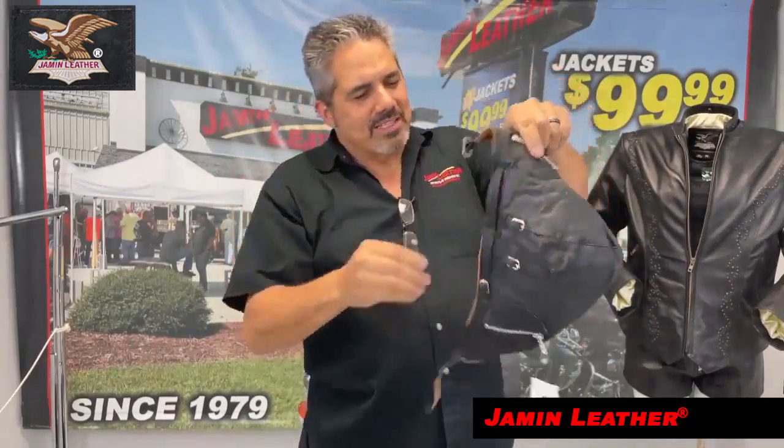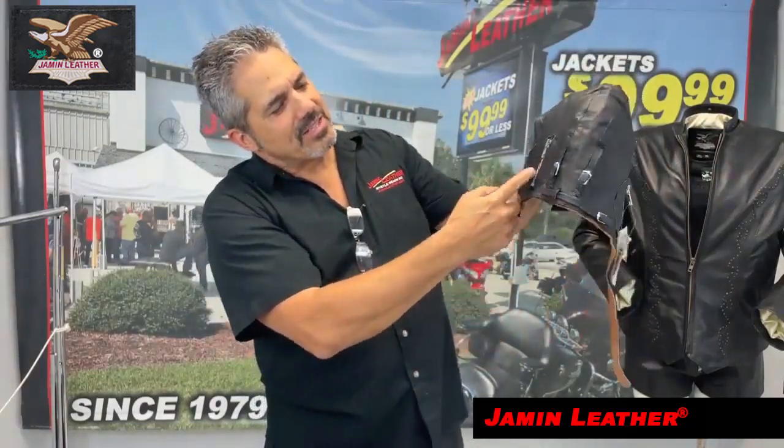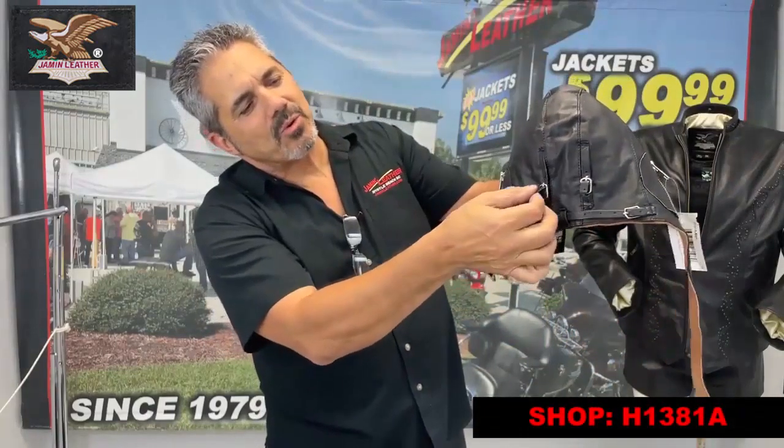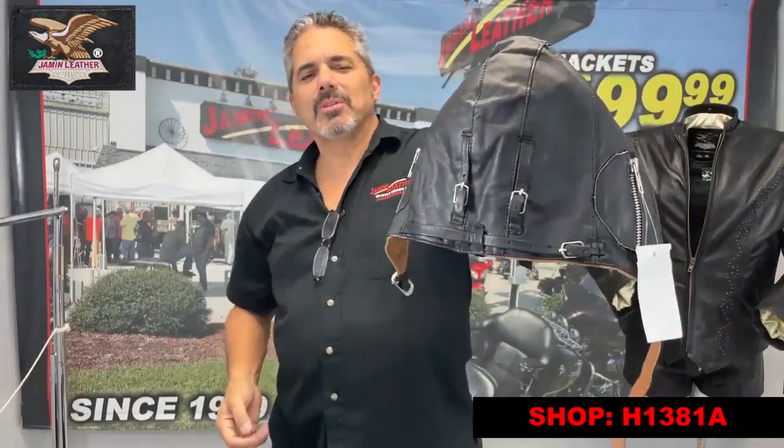It's got an adjustable strap on it, as well as a little bit of extra adjustment here. You can see it's got an adjustment for the bill, it's got the ear zippers here, and it's also got a little adjustment on the back side so if you want to adjust it for the neck, there are a couple of adjustments there.